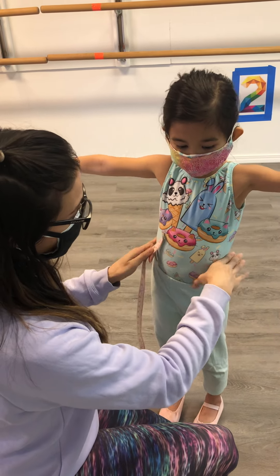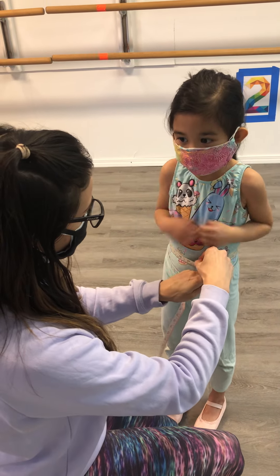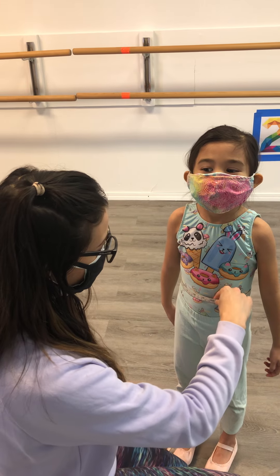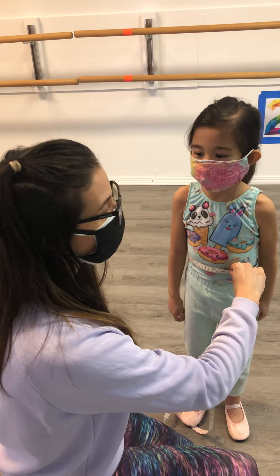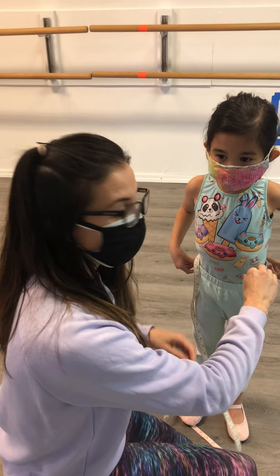Next is your waist. It's right where their natural waistline is, or their belly button. Ask them to take a deep breath and relax — snug but not too loose. Sometimes they like to suck it in when you're measuring, so just ask them to take a breath and relax.